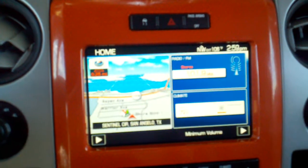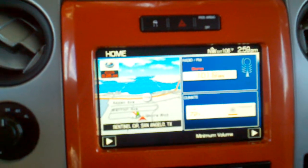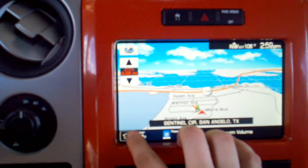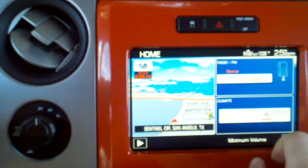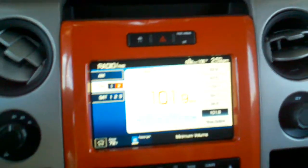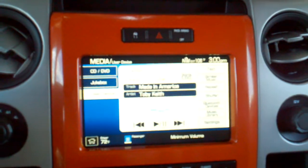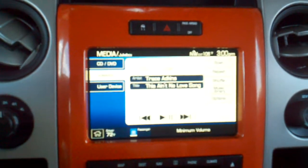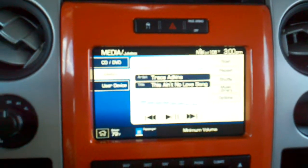Back over here gives me radio and also the climate area. You can click on any part of the screen and it'll bring it to full size. You can always click the little house button here. Right now we're in radio mode — if I click media it'll bring it over to my iPod.